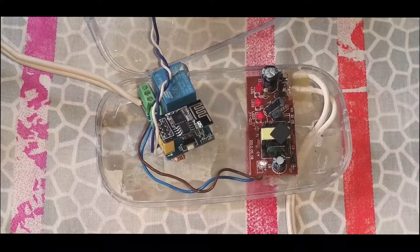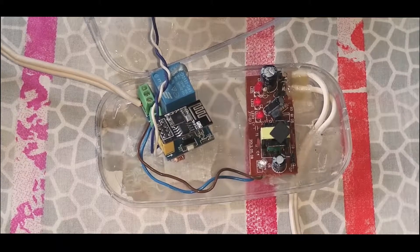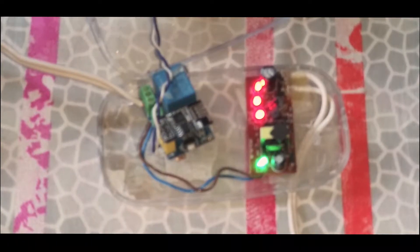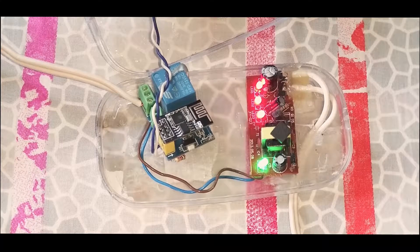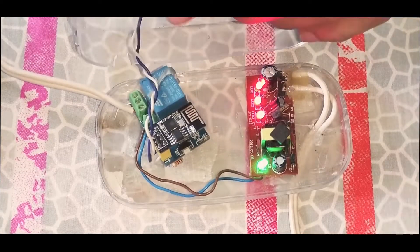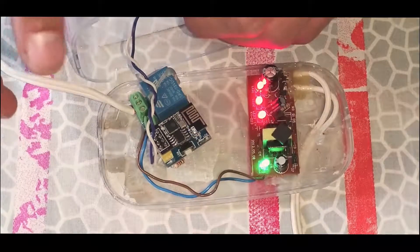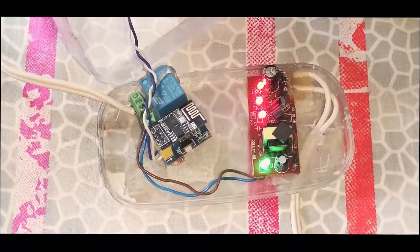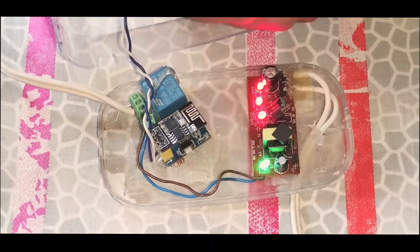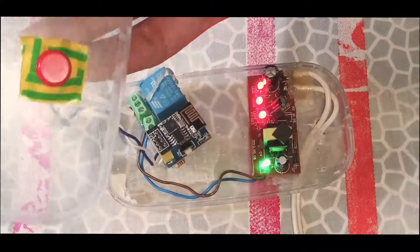My home Wi-Fi is off and I'm going to power it on. You can see it turned on, and now there's no Wi-Fi but I can still switch the relay — it's going to take about three seconds to work. You can see the manual override is working.